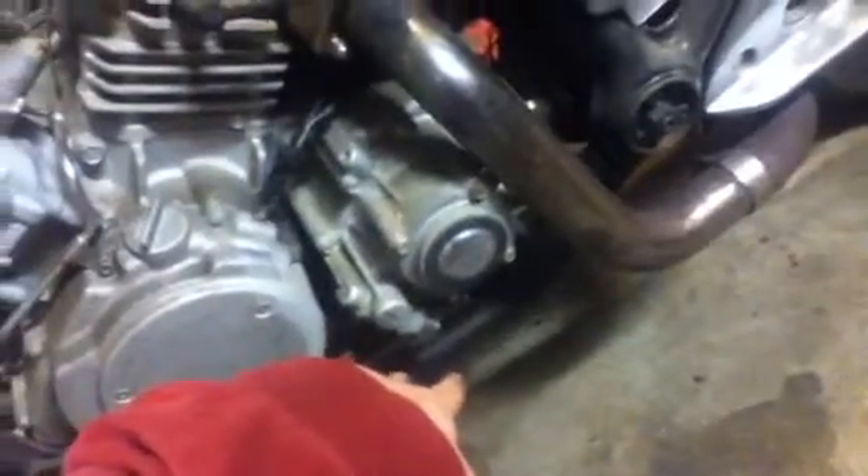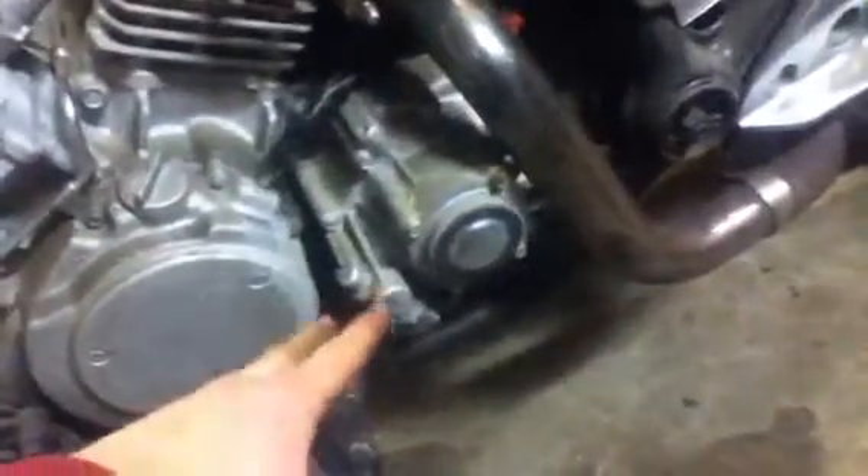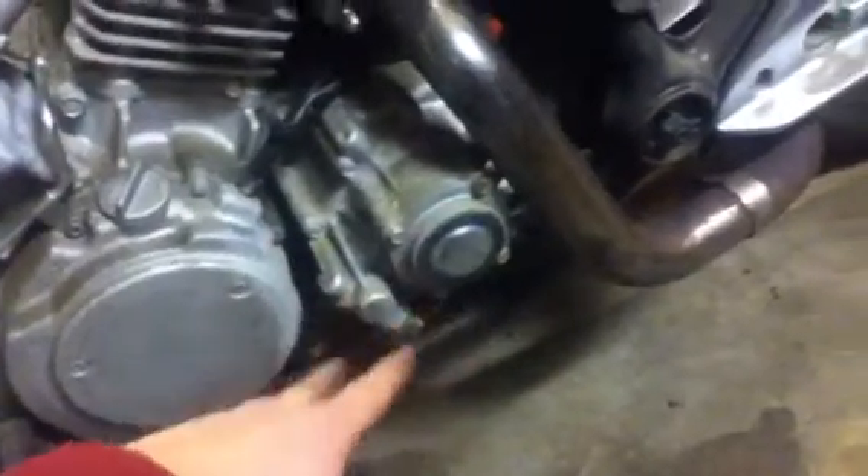Considering this is shaft drive, it could also be somewhere in here. If you actually think about it, when does the cable actually go to the rear? They usually put them on the front, so I don't know.